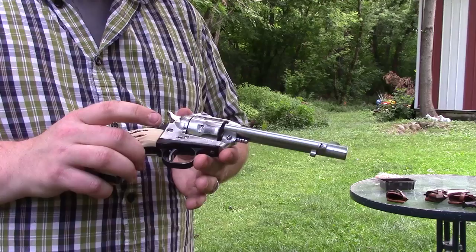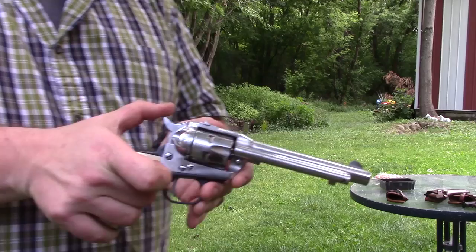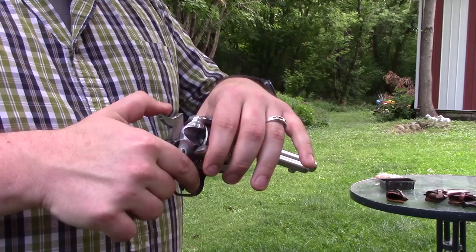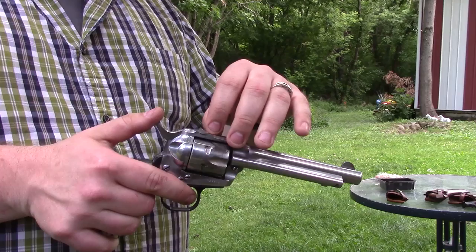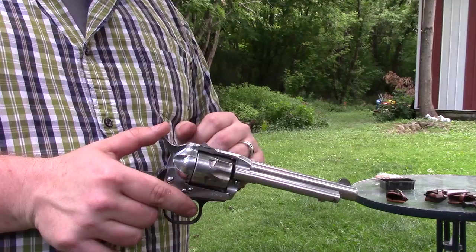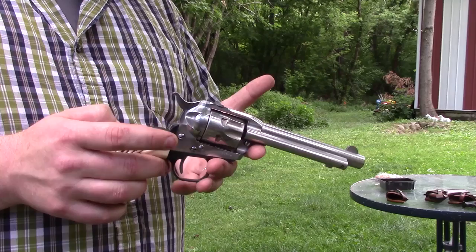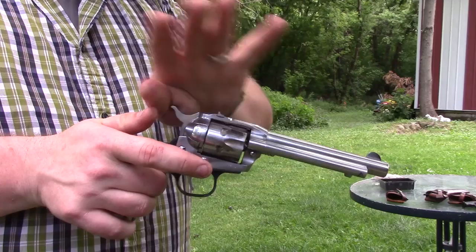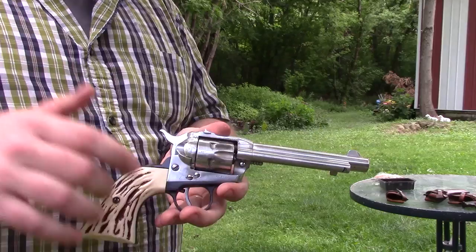This was the standard Single Six that came out. It's pretty much a direct copy of the Colt, so to load it you pull the hammer back two clicks to the half cock position, open the loading gate, and put in your rounds. When the hammer is down, it's pressing on the firing pin. So if the gun were to get jarred, it's going to go off. Most old cowboys would only load five and leave an empty cylinder under the firing pin. There is a safety notch, but if you drop the gun and hit the hammer hard enough, it could snap the safety notch or the trigger and still set the gun off.